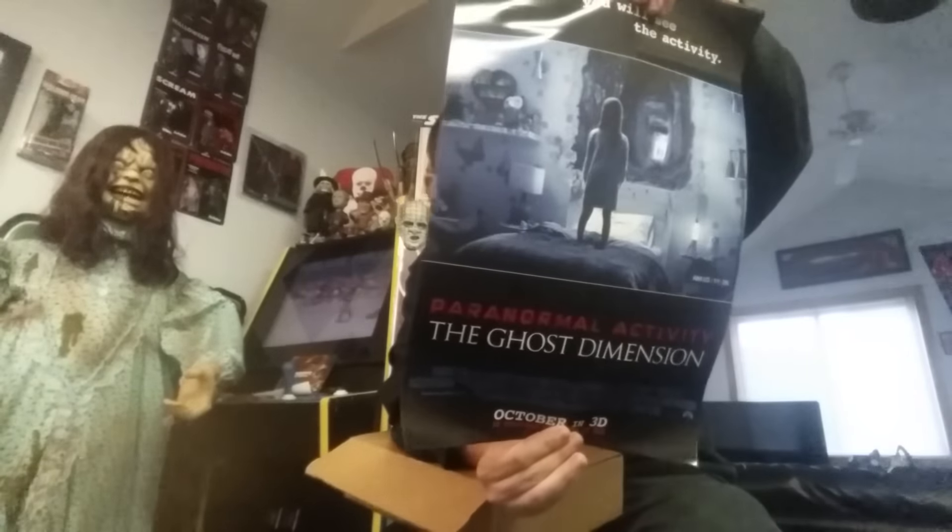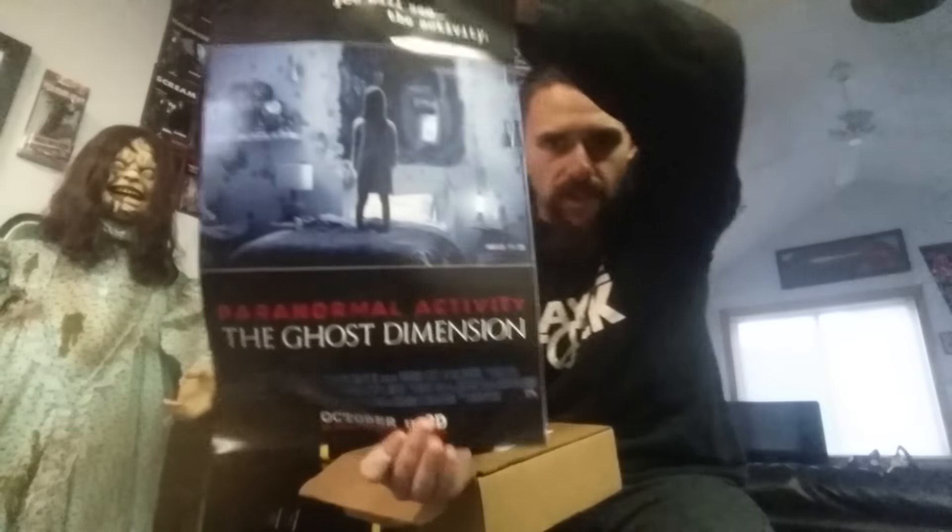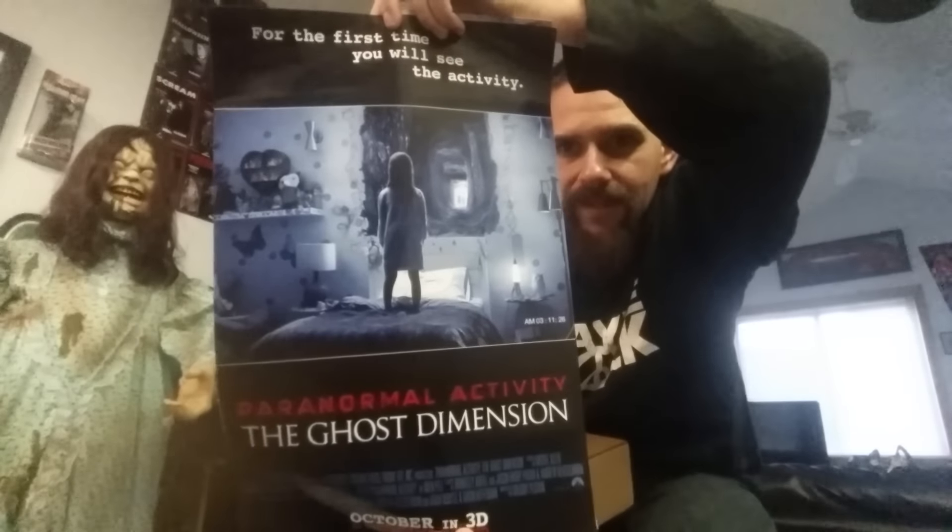There's actually two posters in here this month. We got a Paranormal Activity: The Ghost Dimension poster — pretty cool looking, not bad. I'm not hearing very good things about the movie though. I enjoyed the first few Paranormal Activity films, but I really didn't think they needed to make another one. I'll make my own opinion before jumping to conclusions about it.